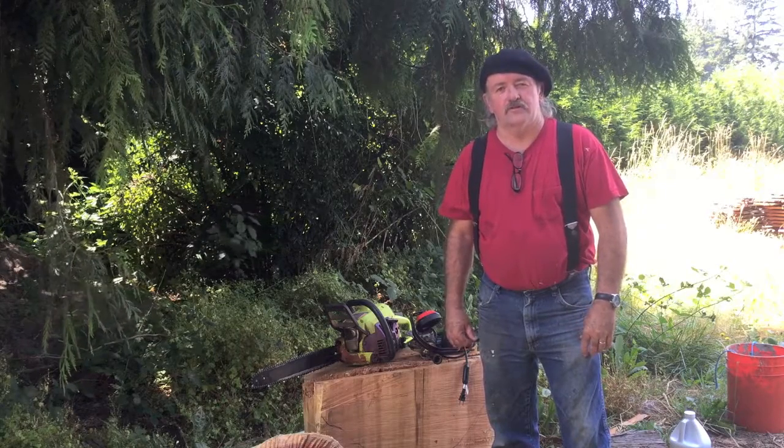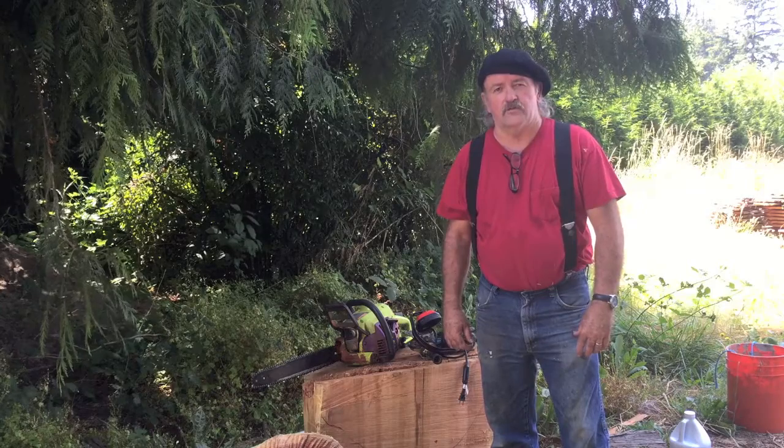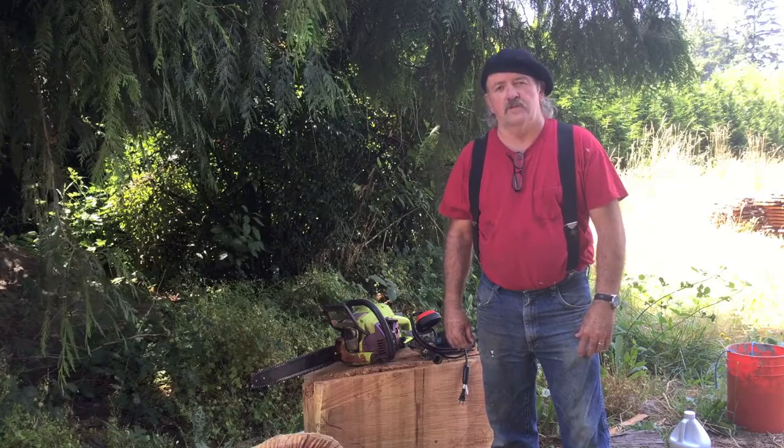Hi, this is Billy Jillard here from Billy Jillard Art. Today this is going to be a short video on carving a mushroom with a chainsaw.